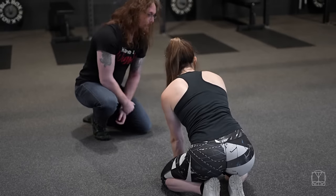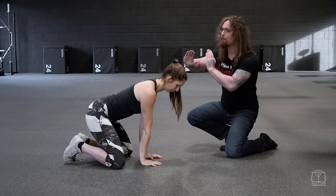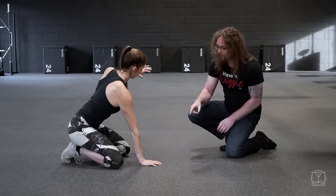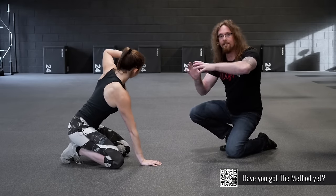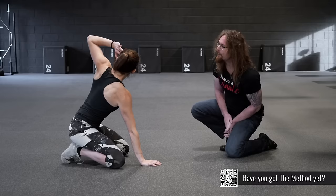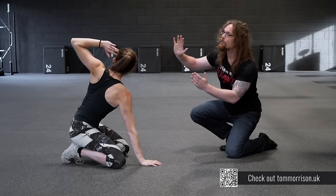Jenny here is doing a movement called the zenith rotation. She's in an all-fours position, she sends her hips back to try and minimize the lower back movement, and then she chooses a hand to keep anchored to the floor and she imagines she's trying to wring herself out like a wet towel. She goes as high as she can first, takes a big deep breath into the ribs, and then as she breathes out she tries to go further.